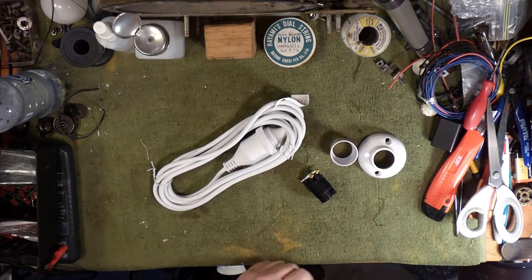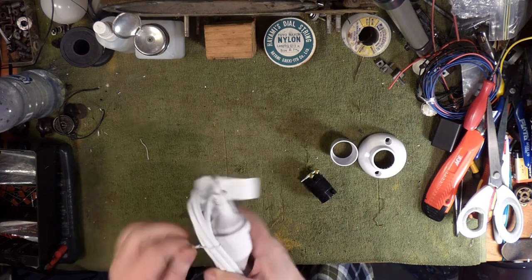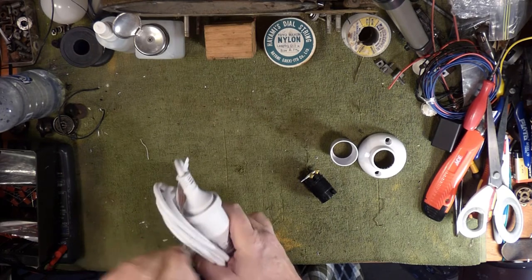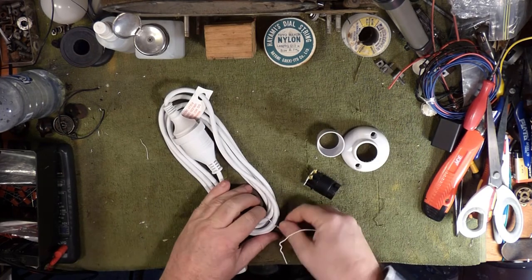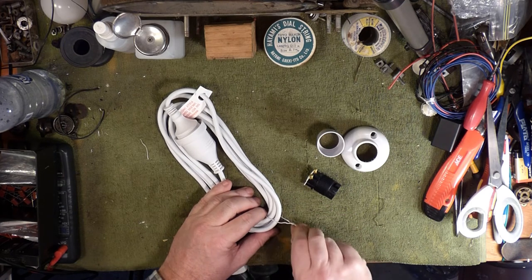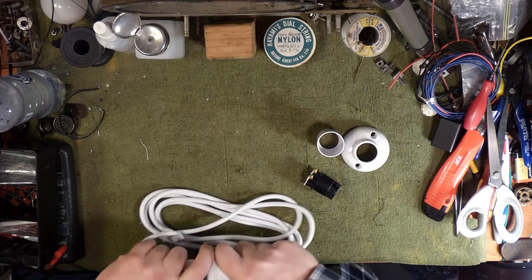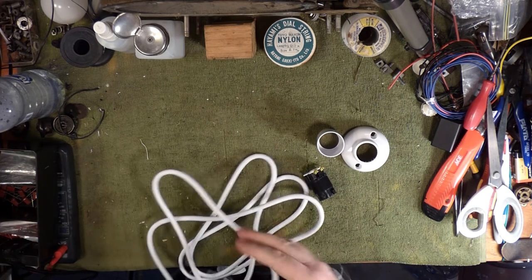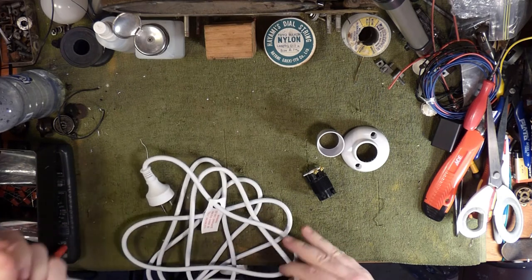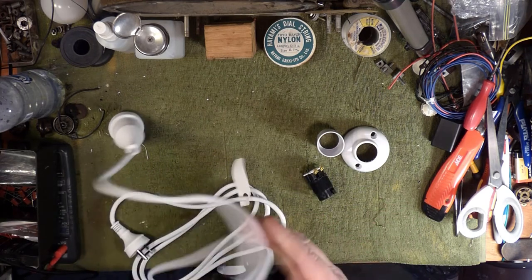For not very much money at all — the extension cord cost four or five dollars, the batten holder was about the same, maybe a bit more — so for 10 or 15 dollars you're going to have yourself a means to safely check your radio. Your radio is going to plug into this end, and you probably want the bulb not too far from that, which gives you plenty of cord at the other end to plug it in.